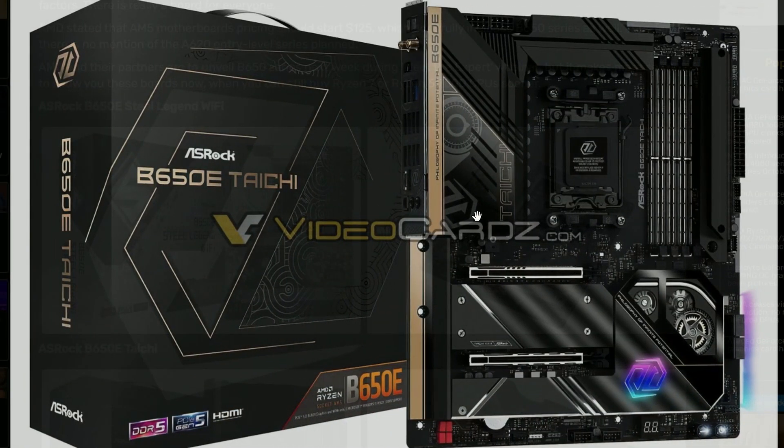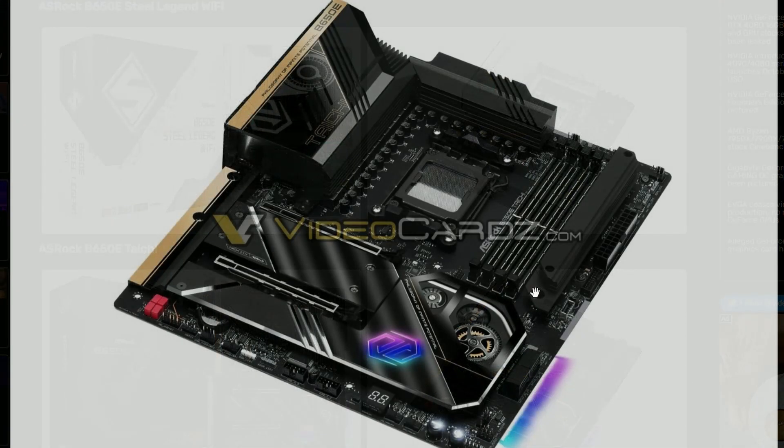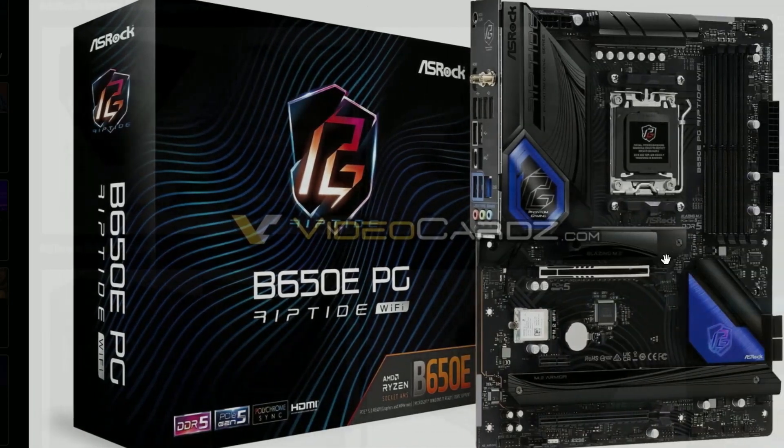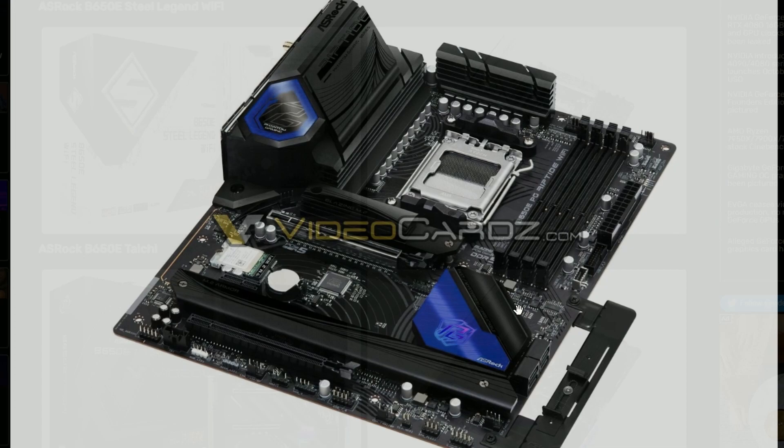Next up we have Tai Chi — that's the one I was talking about. Same look. I really like the Tai Chi for this design, it looks classy. And right there it's the Micro ATX model. And we have the B650E PG Riptide Wi-Fi, which is probably a new model from ASRock — I've never heard about Riptide before. So there it is, the Riptide model and of course the B650E Micro ATX model.